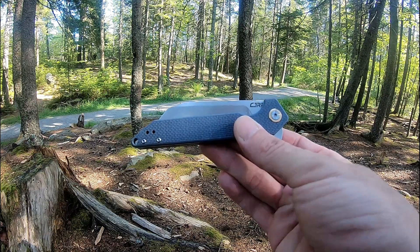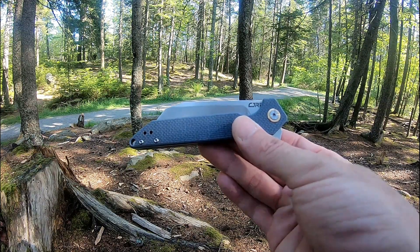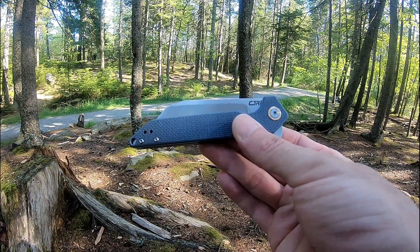Again that's the CJRB Rampart, model number J1907GYF.